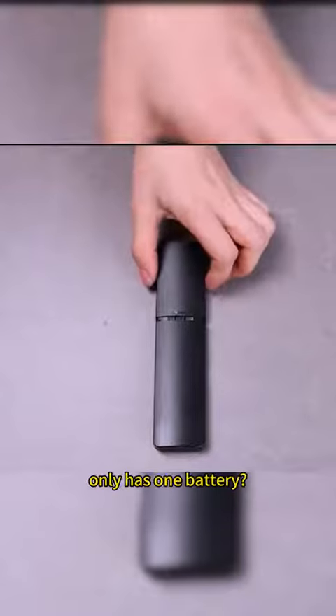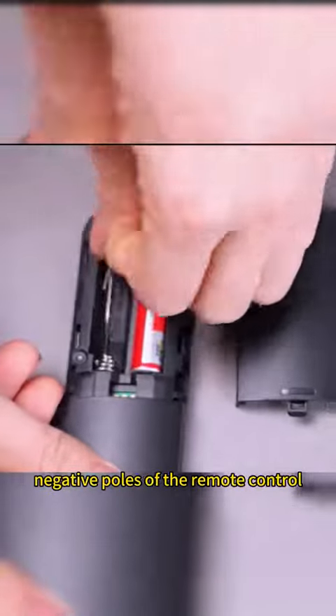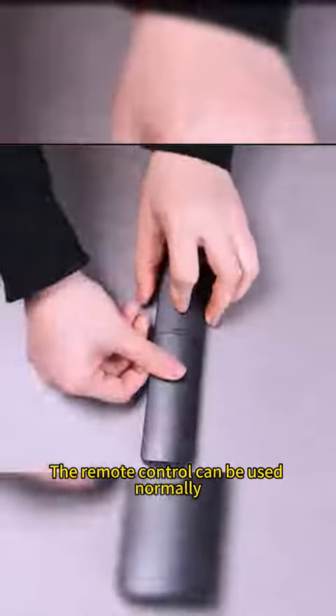What if the remote control only has one battery? Just use a piece of wire to connect the positive and negative poles of the remote control, and it can be used normally.